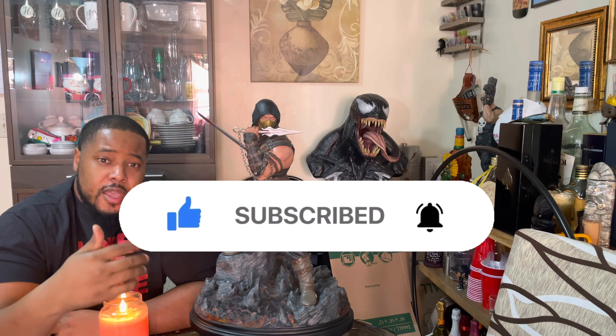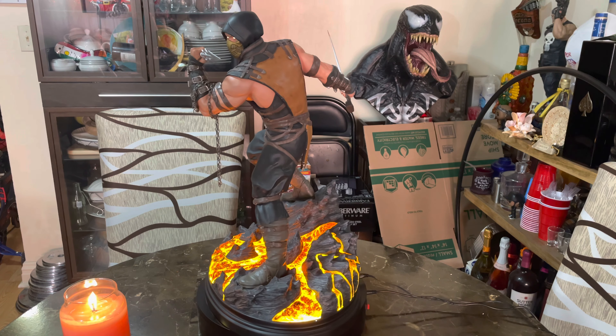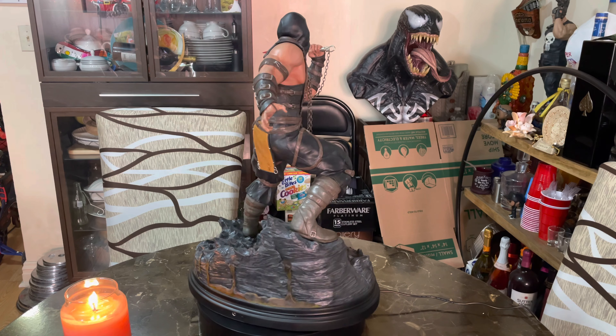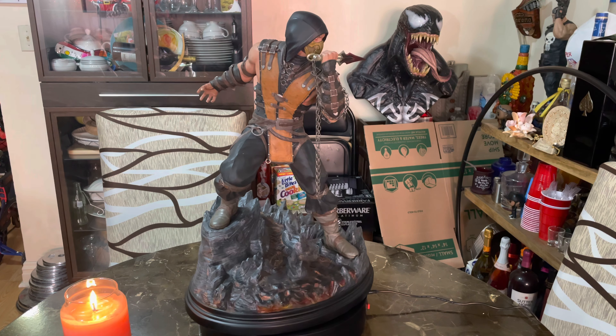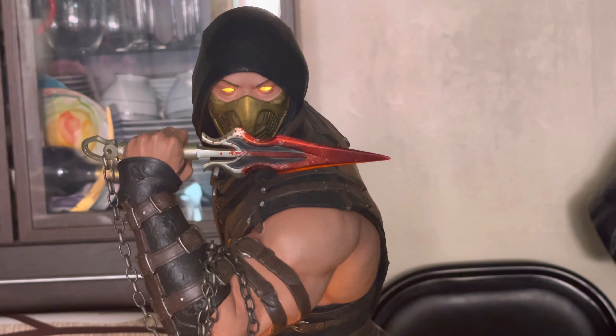If you like what I reviewed today, make sure you hit that like button, subscribe, and hit the bell so you'll know when my next series drops. I like to premiere my videos — this way you have some time to grab your popcorn. With this piece, the details are great, the base lights up, the eyes light up, and he comes with the spear. I think this one is a hit — let me know what you guys think. Keep your stats up — get over here!